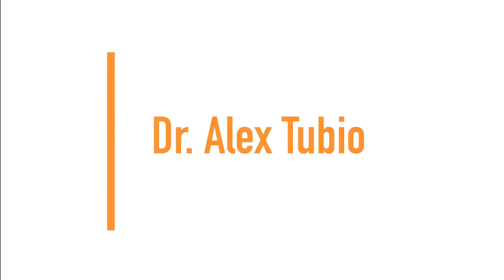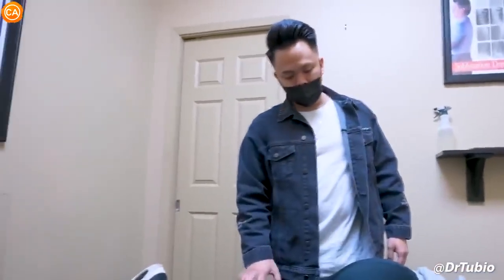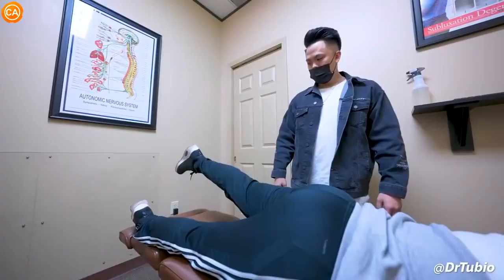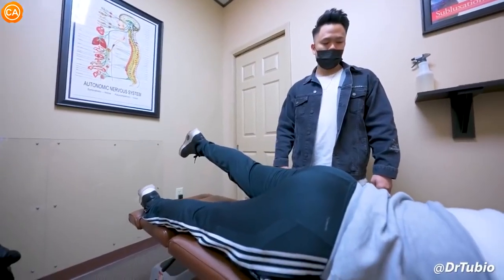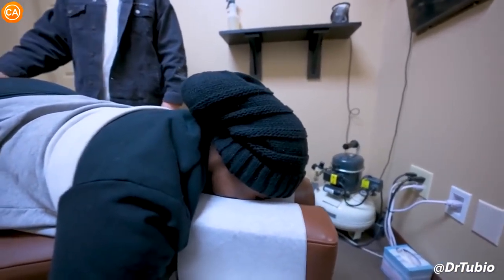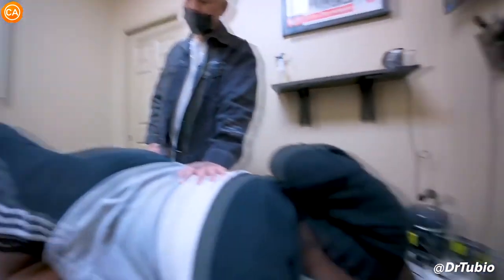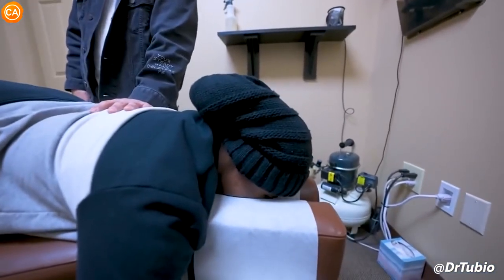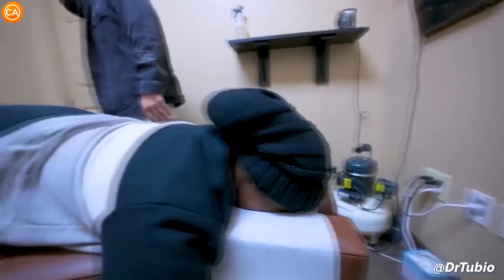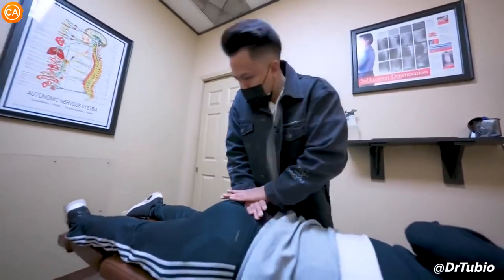Next up, we have Dr. Alex Tubio. What I want you to do is keep this leg straight and you're going to lift up as high as you can. Does that hurt when you do that? "I'm struggling." Okay, come back down. That actually looks a little better than the other side. "About the same." Okay, good. That's better.